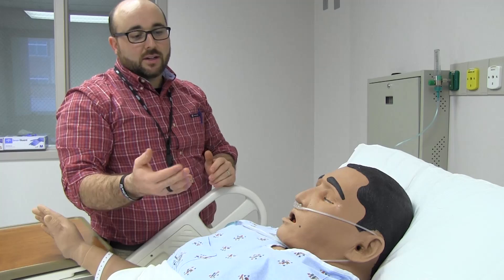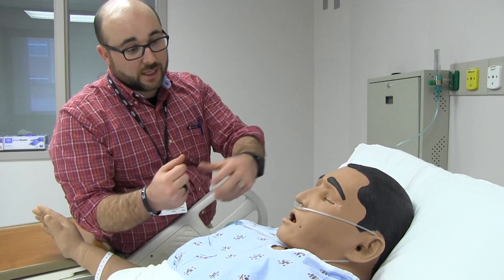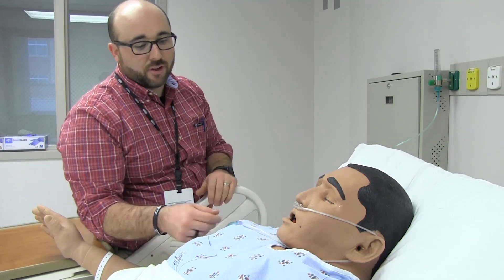This is how nasal cannula works. It goes back into the nasal cavity and acts almost like a reservoir, so when they take their breath in, they'll pull that fraction-inspired oxygen down to their lungs. Then they exhale, and take the next breath in.